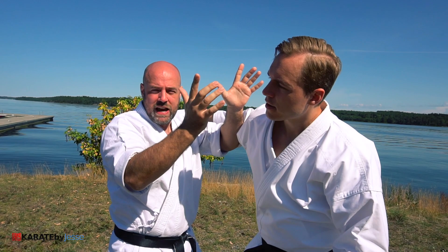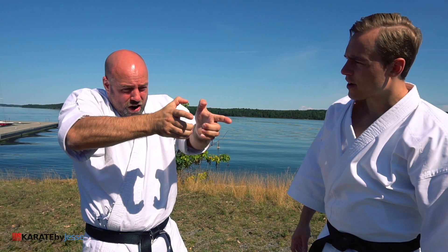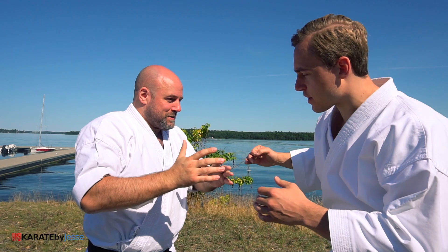Having established that, the next thing the kata says is take hold of his head. Everyone thinks of this finger, and I would say that's the least important finger of that position. Those three fingers are on the back of the jaw, this finger does nothing, and the thumb is in the eye. So what we have is grabbing the back of the jaw with both thumbs into the eyeballs. This kata doesn't mess about.